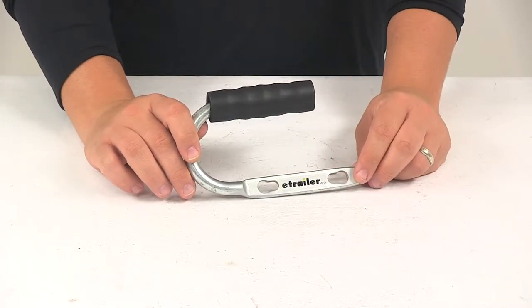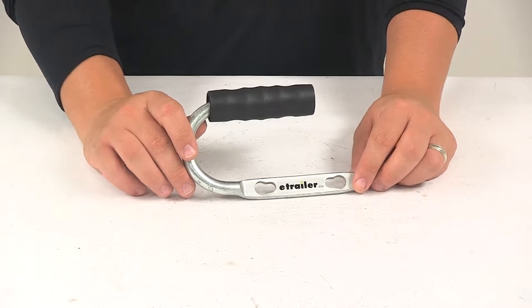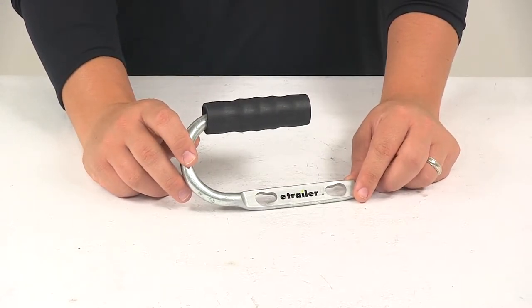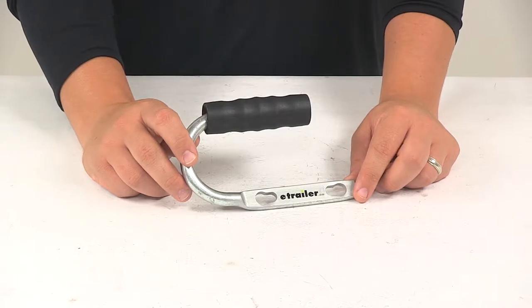Today we're going to be taking a look at the Dutton Lanson trailer coupler grip handle. The coupler grip is going to provide an easier, cleaner, and safer way to move your trailer and to guide the tongue to and from the hitch ball.